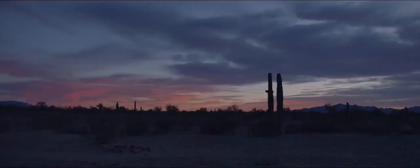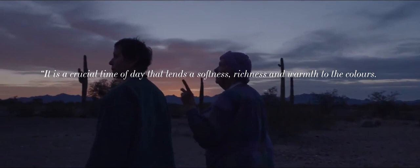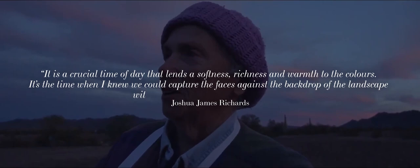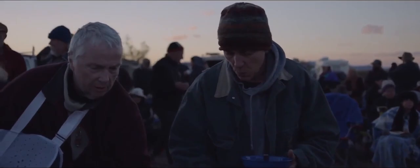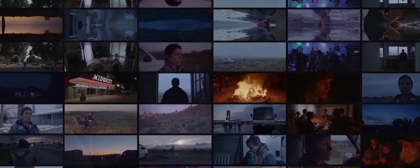Magic hour is a crucial time of day that lends a softness, richness and warmth to the colours. It's the time when you'd capture faces against the backdrop of the landscape with the western glow on the horizon. It almost feels like the whole film is shot at magic hour, with very few exceptions. Just looking through the page of stills, we are plastered with oranges, pinks, deep blues, and whilst it's still natural light, it feels almost mystical.